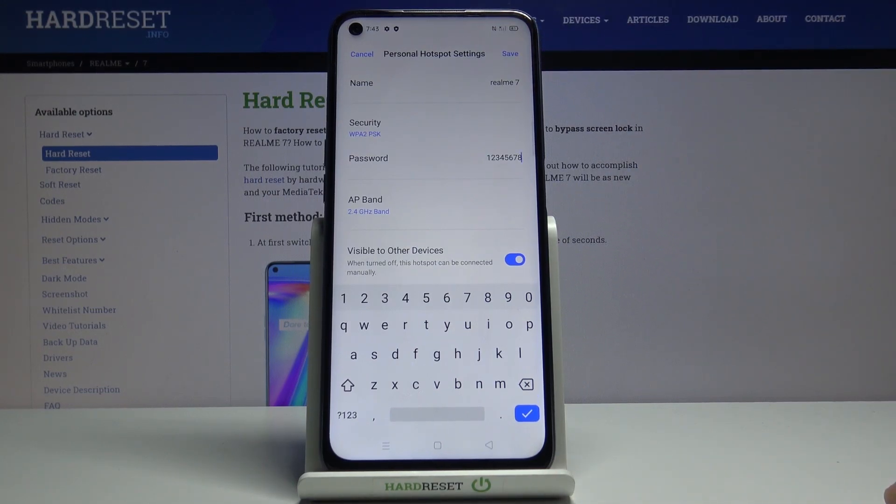There's also the name, which is going to be the name of the Wi-Fi. You can change it if you want to or keep it as it is — that doesn't really matter as long as you remember what it is or what you'll be looking for.